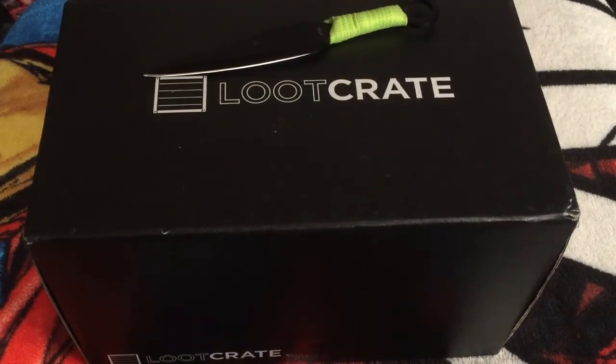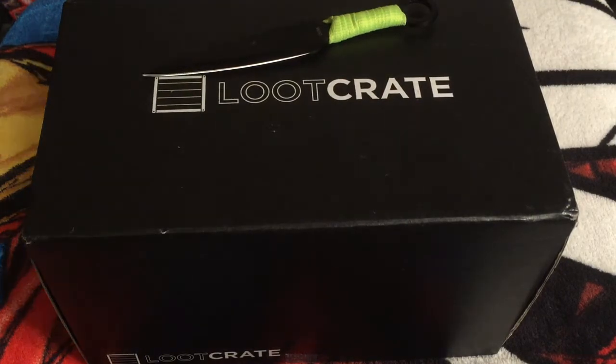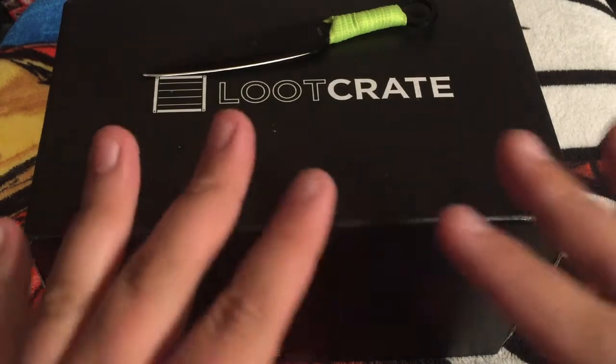Hello everybody and welcome to the Geek Fortress. Today we bring you a Loot Crate unboxing. We have the month of August. This month's theme is anti-hero. So without any further ado, let's see what we got.